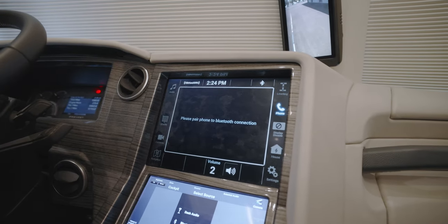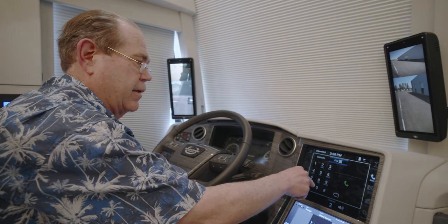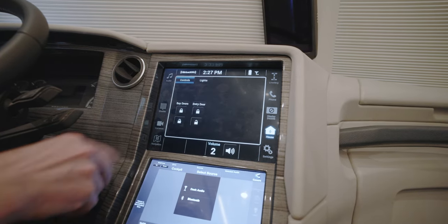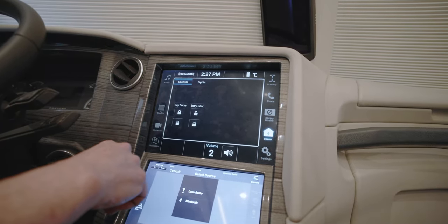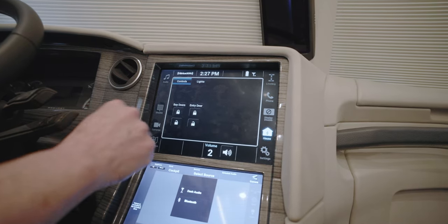The next item on the screen is the phone. With the phone system, you have the ability to dial in by number or go through your contacts. Next is the button marked house. The controls give you the ability to lock and unlock both the bay doors and the entry door, so you don't have to get up from the driver's seat — you can do it right here.